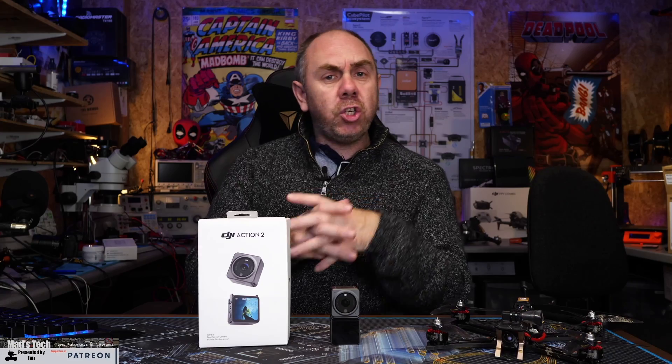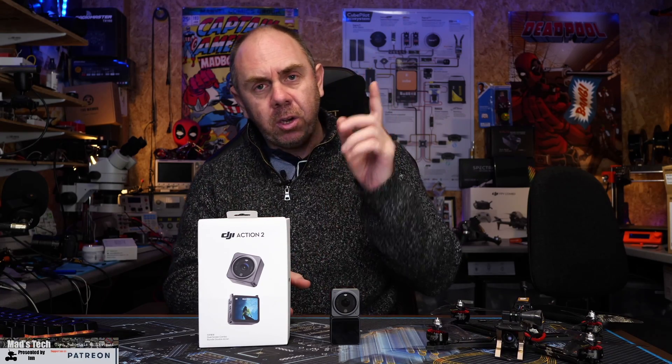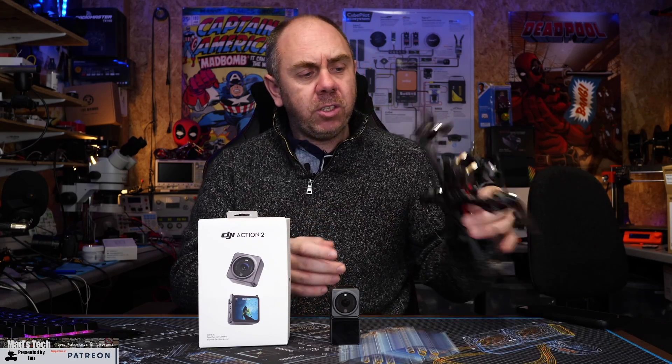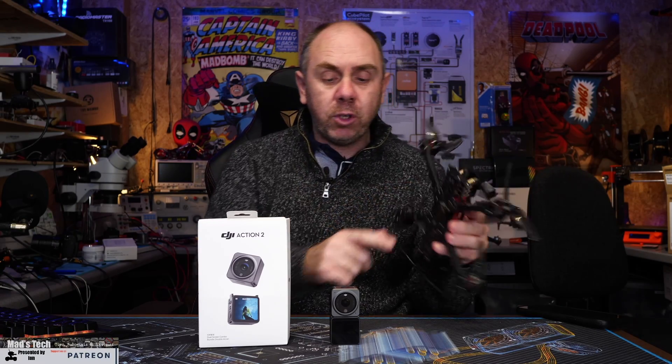What I'm going to do today is show you some footage I've taken on this camera on this FPV quad using the Horizon Steady feature. On this quad we've got the DJI digital FPV system, which we've used for the standard footage, and then we've used the Action 2 for the Horizon Steady footage.